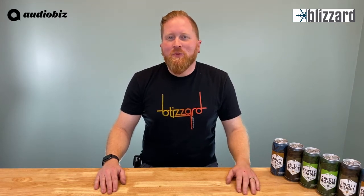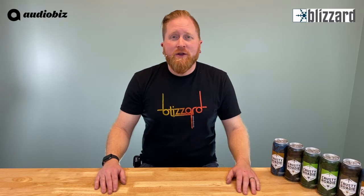Hey guys, it's Sean here from Audiobiz, aka Redbeard, and on today's Redbeard review we're going to be unboxing one of Blizzard's newest fixtures from the 2019 LDI show — the Stiletto Ray Z.